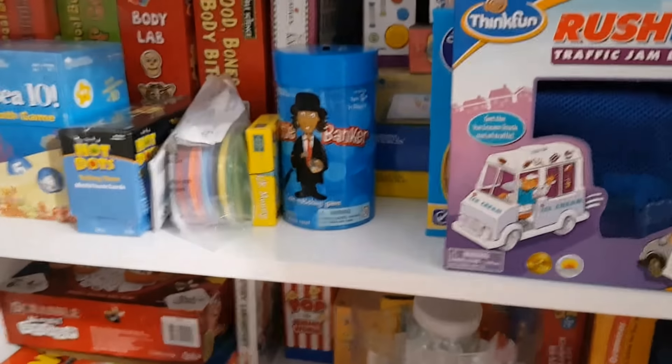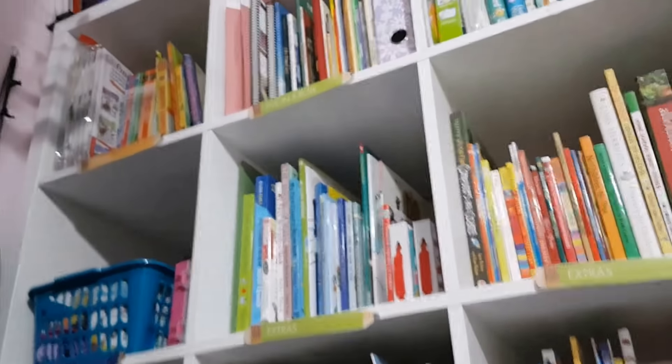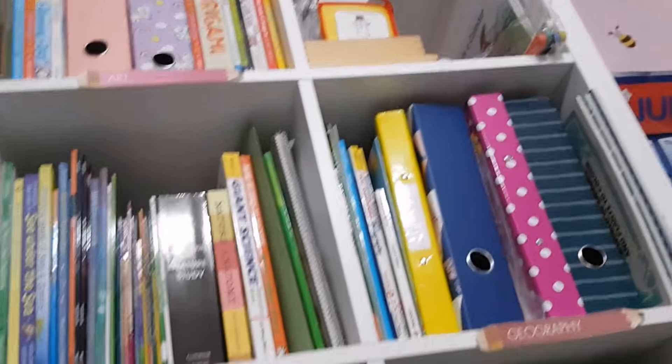Next is the Math and Literacy Centre. I'm on my bookshelf again today — it looks so much better. I need to print off new tags because not everything is where it was before, as I've moved it all around. So there's a quick sneak peek. I'll show you more in depth once I do my school room tour.